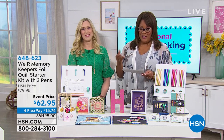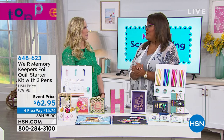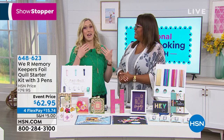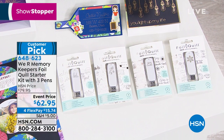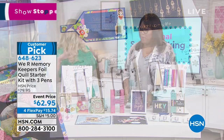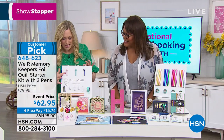By We Are Memory Keepers, it's called the Foil Quill Starter Kit with three pens. This is so popular that it's our showstopper — it's a customer pick with more than four and a half stars out of five. We get all kinds of comments from customers that it is just as easy as it looks — easy success right out of the box. Let's talk about what we're getting so we can get into the demos, because it's so much fun.